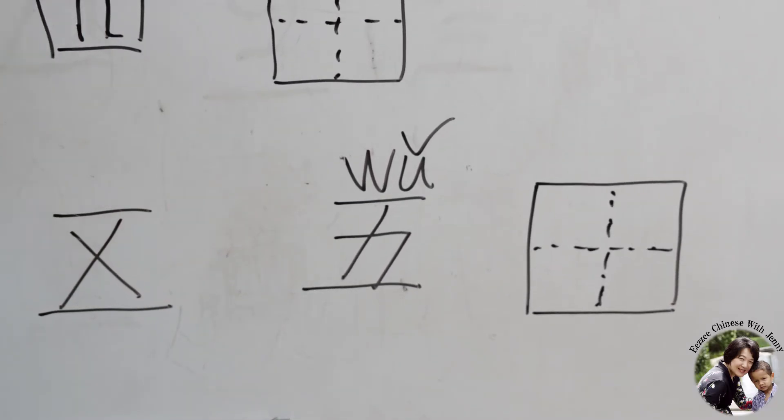How about the first tone? It's a flat tone — Wu is the first tone. Tilt it up and Wu is the second tone. And the third tone goes down then up — Wu. And the fourth tone drops — Wu. These four tones are very important because if you pronounce a different tone, it will be a completely different character.